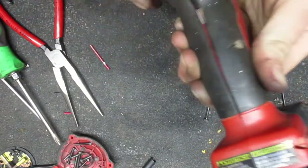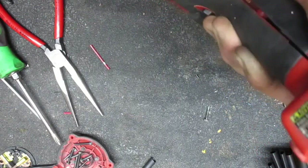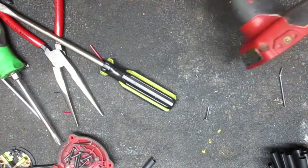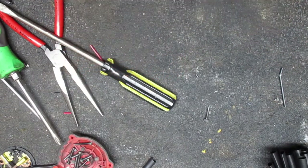And once again, as always with these tools, this stupid housing just doesn't want to go back together like it should - always something not seating right.